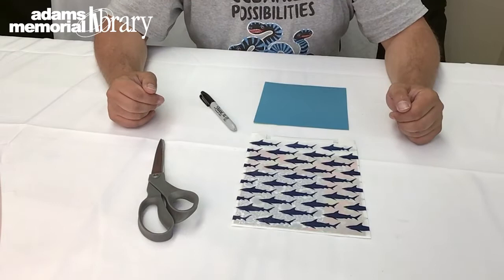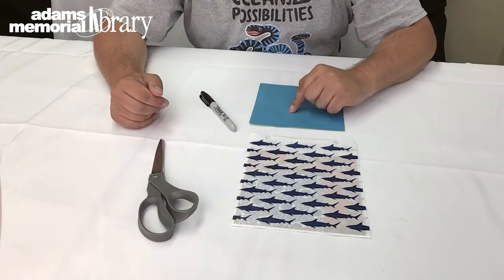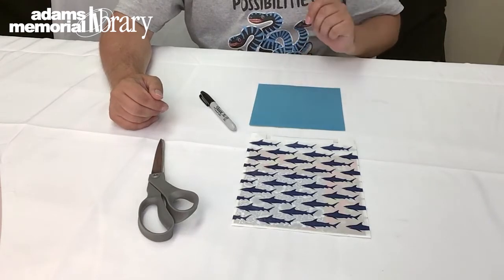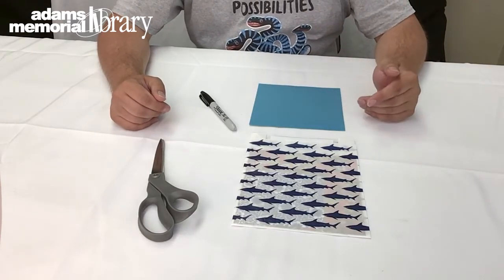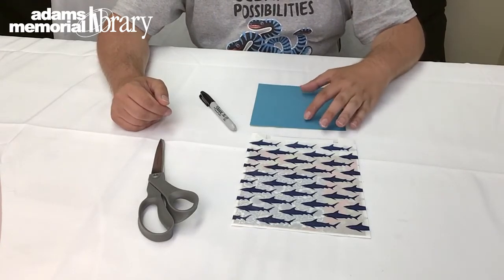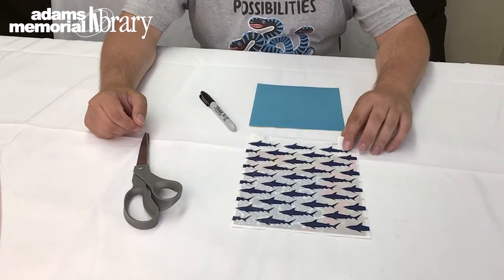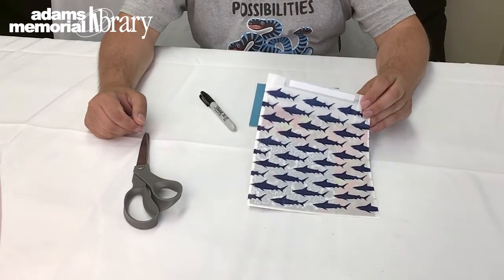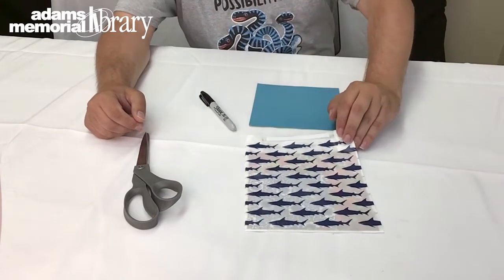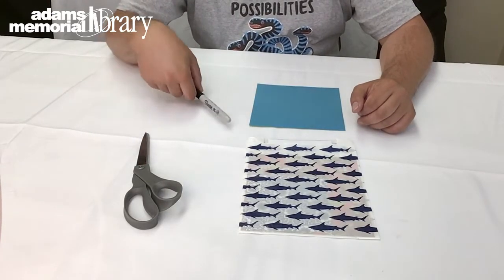In order to make our origami whale, we're going to need just a few things. The first thing we'll need is a practice sheet of paper. I have this two-tone sheet of origami paper to show you how to fold the project, but notebook paper, copy paper from your printer, or anything else will work. If your practice paper isn't already a perfect square, you might want a pair of scissors to trim it down. Then you'll need your Online Origami Club kit for the final project, plus a marker, crayon, or other decorating supply to make your origami whale extra special.